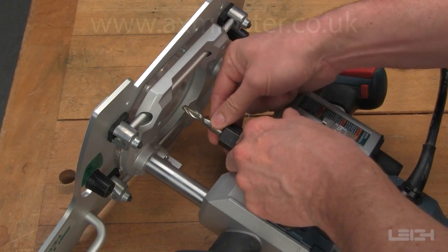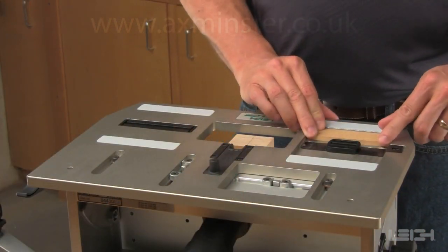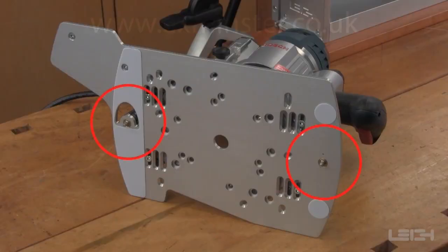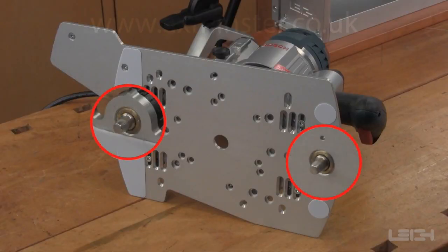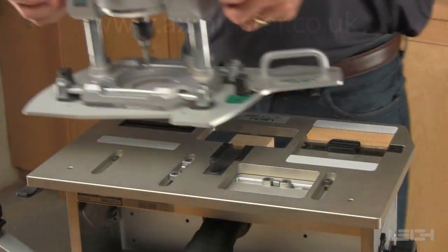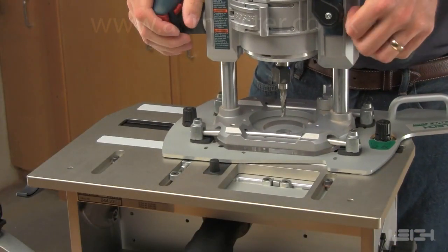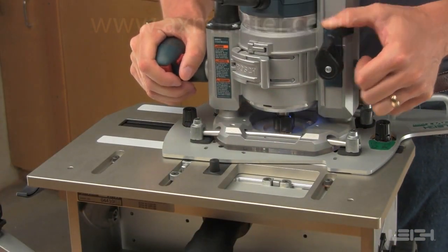Install the bit that matches the guide size. A shop-made guard can be used to prevent routing into the back tenon. Two tapered guide pins projecting from the universal sub-base guide the attached router. The right-hand guide pin sits in the right side track for all routing operations. Move the router to the left side of the guide recess, plunge the router, and rout the first tenon.